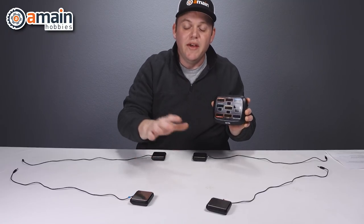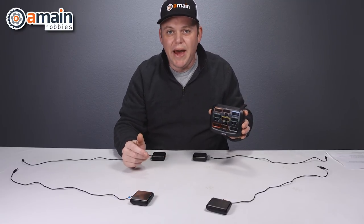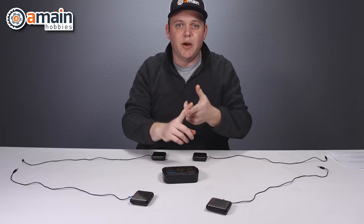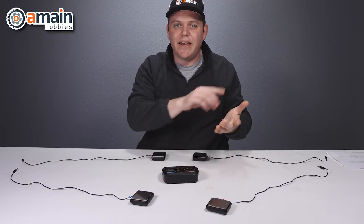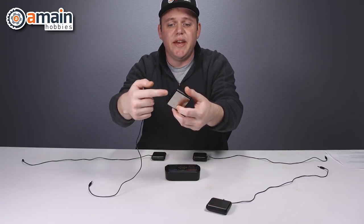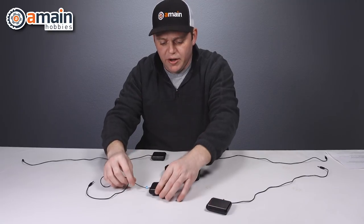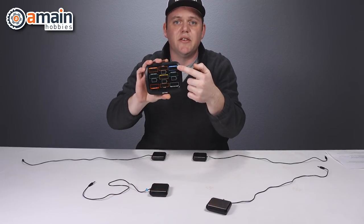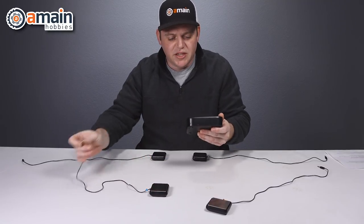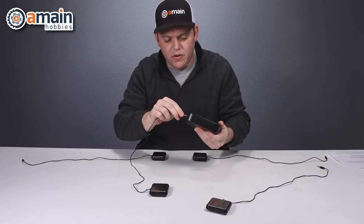In total that's a little over 17 pounds, so the scale system will work with your 1/8 scale buggies and truggies, your 1/10 scale, and of course everything below that. To connect the scales, they are color coordinated with a little tag on the wire that corresponds to the color of the display — so this particular scale is the rear right.